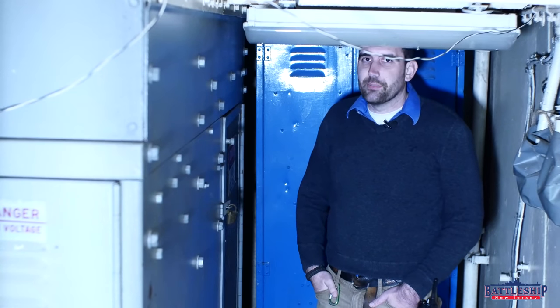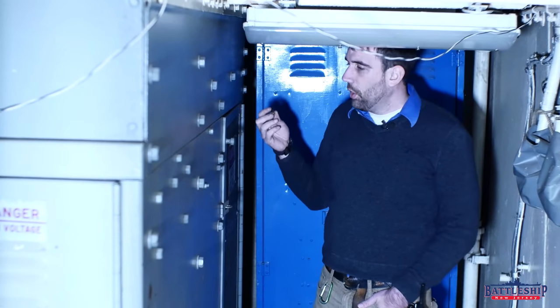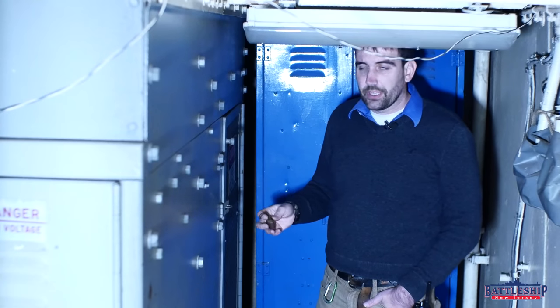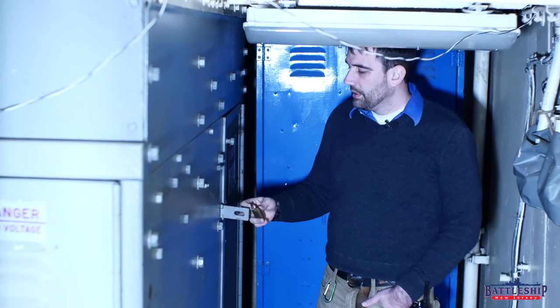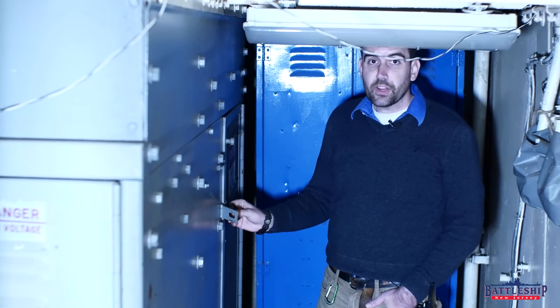When they set the ship up as a museum, they had to cut through the lock with some bolt cutters to open up this particular switchboard. The other ones are all still locked shut and in fairly pristine condition.